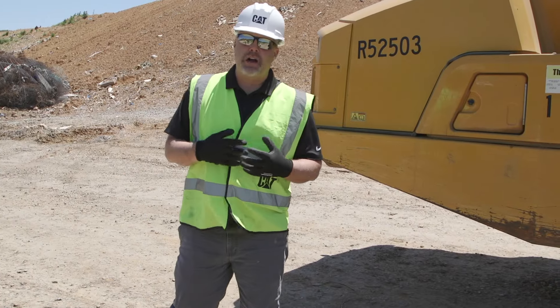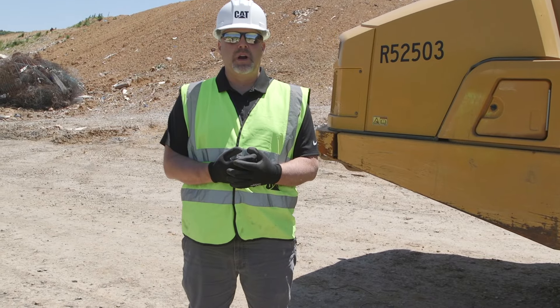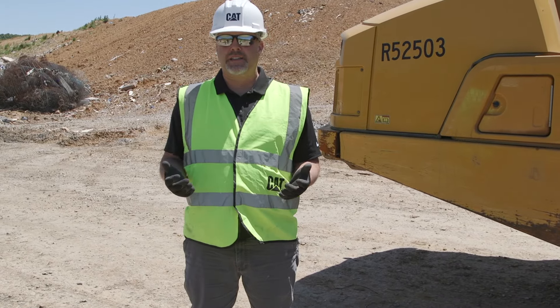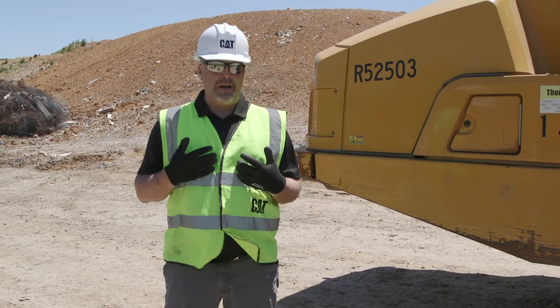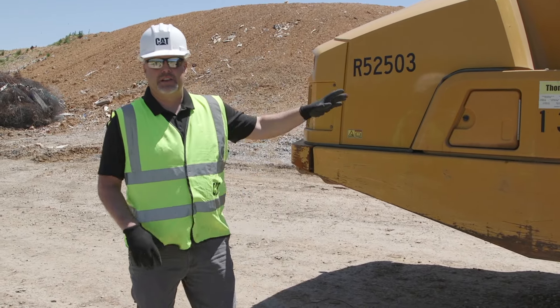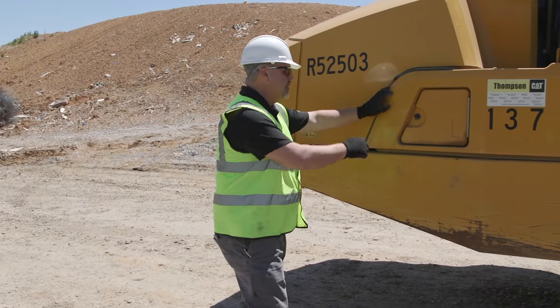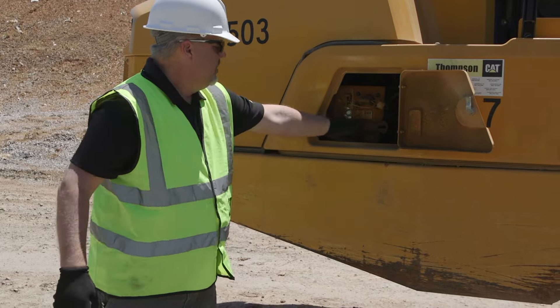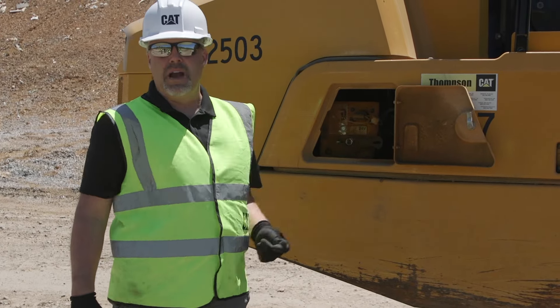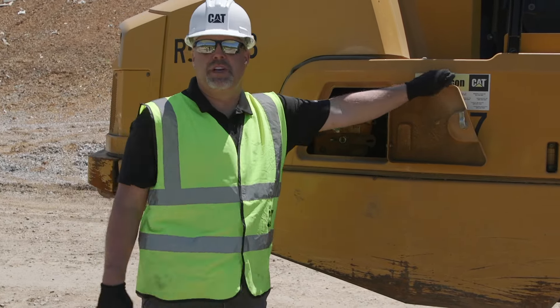As we've talked before with our walk arounds, you can start wherever you want. The only thing that we ask is that you make it a point to start in the same spot every day. I myself am left-handed — I like to start at the left front. So the first thing I'm going to do on this truck is come over and shut my disconnect switch off.